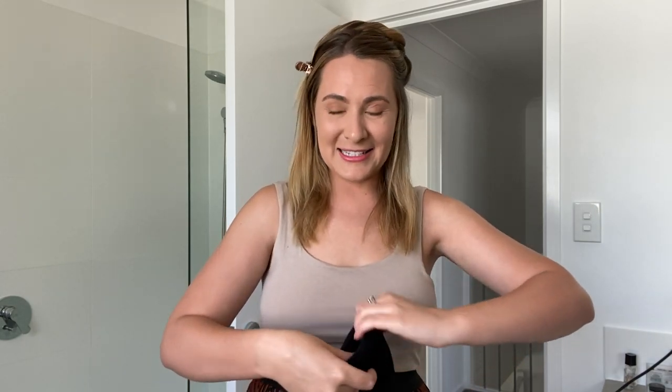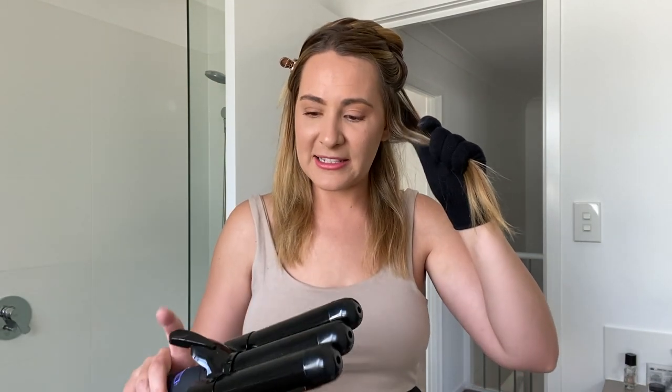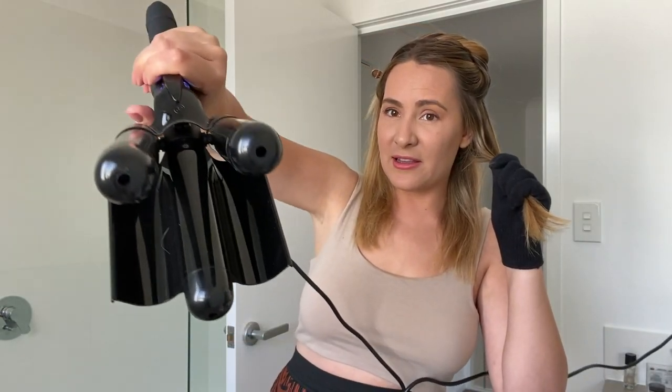I like to section my hair into top and bottom, so I'll start with one side. It's very, very simple — basically you just grab a section of your hair. I have very fine hair but I have a lot of it. If you have thicker hair and longer hair, this will look absolutely stunning. When I had hair extensions it actually looked amazing.